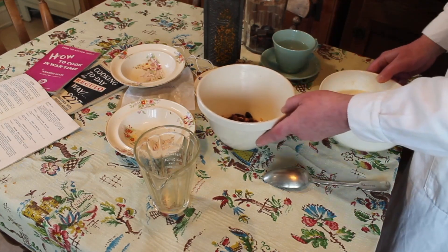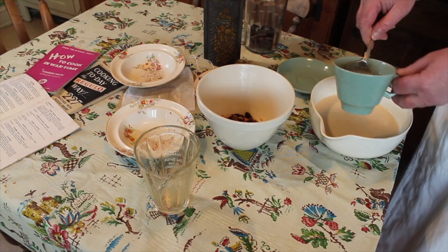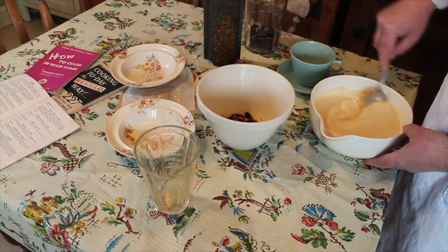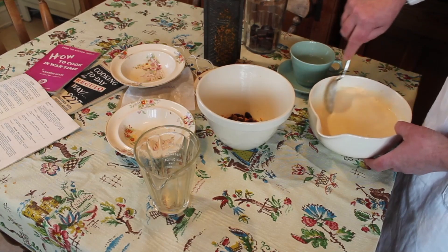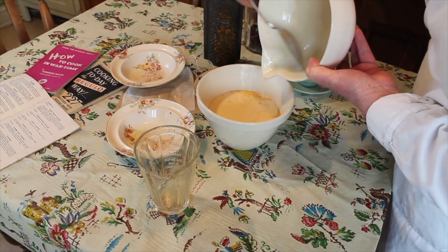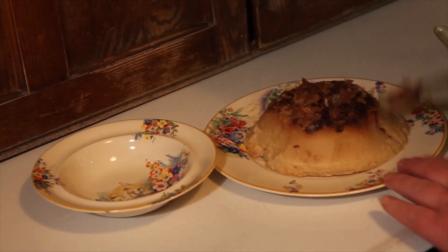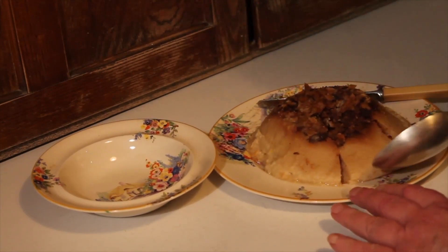Now your batter is ready — add one tablespoon of hot water and stir in, then pour over the fruit in the bottom of the basin. Cover and steam for an hour and a half. A beautiful pudding using batter and dried fruit.